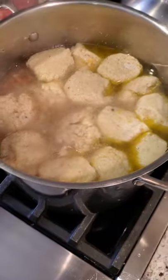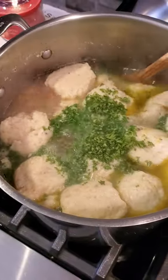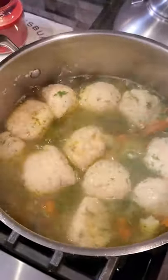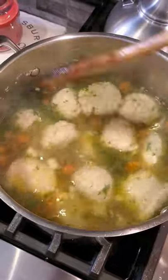Our matzo balls have cooked up beautifully. I'm adding some fresh parsley, I've salt and peppered the broth, and now I'm going to slowly turn it. Look at our veggies — we have perfect matzo ball soup. It should keep you warm on any cold day. I hope you guys enjoy.